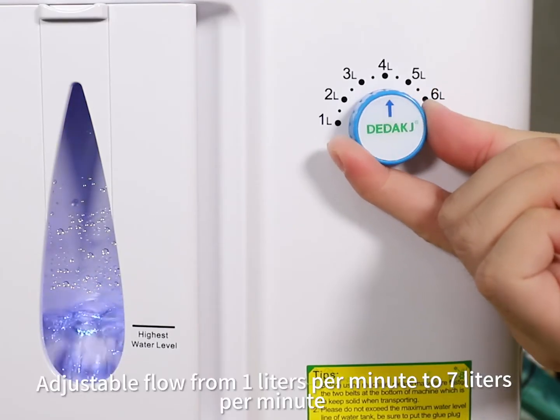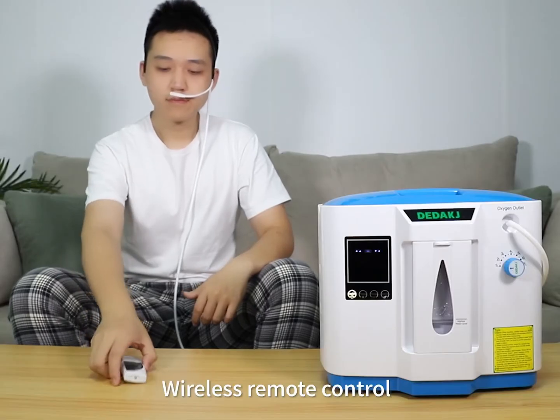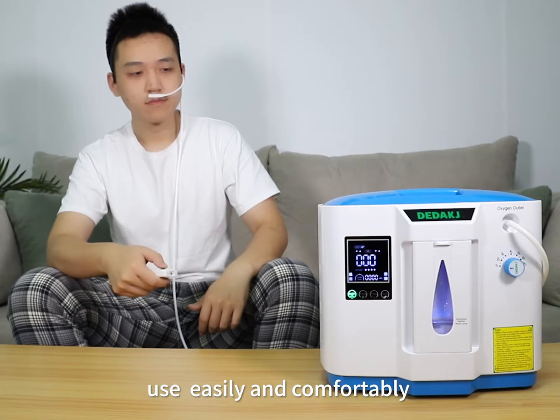Adjustable flow from 1 liter per minute to 7 liters per minute. Wireless remote control. Use easily and comfortably.